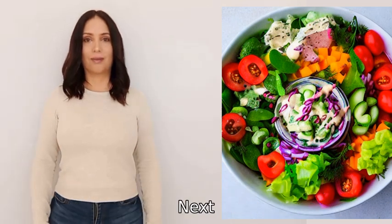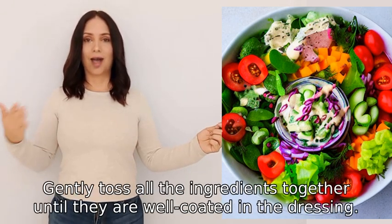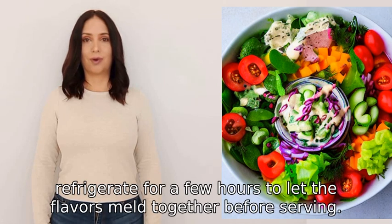Next, add mayonnaise, a pinch of salt, and a squeeze of lemon juice to enhance the flavor. Gently toss all the ingredients together until they are well coated in the dressing. Finally, refrigerate for a few hours to let the flavors meld together.